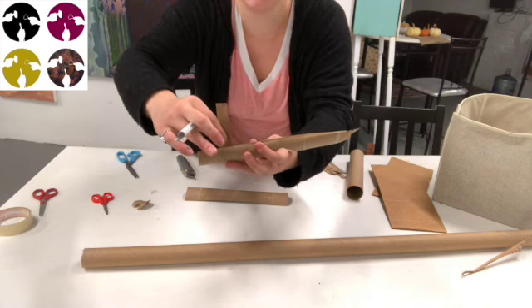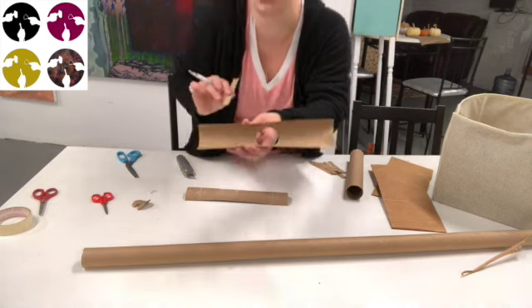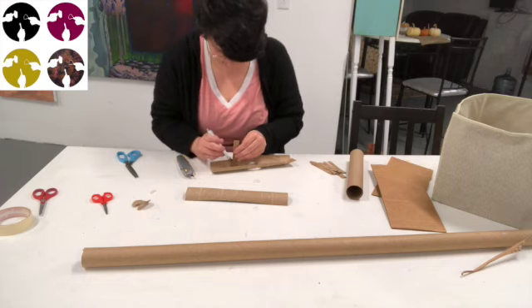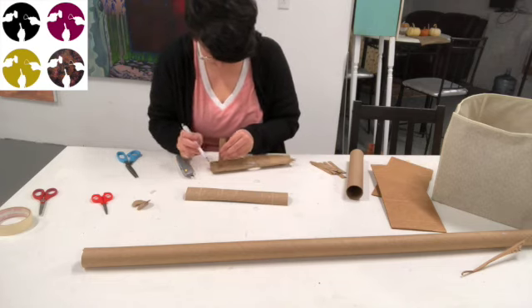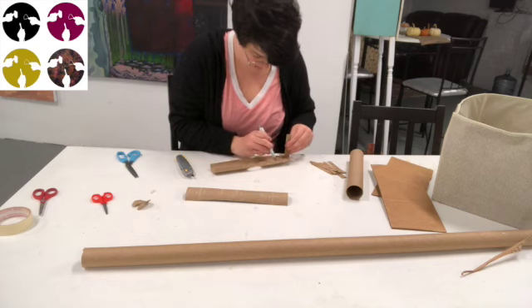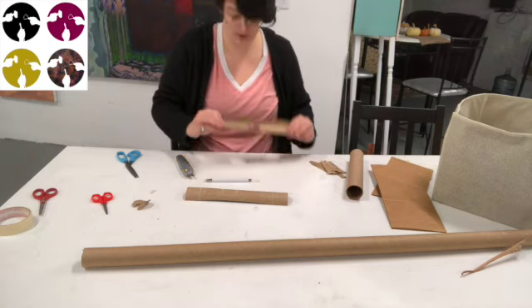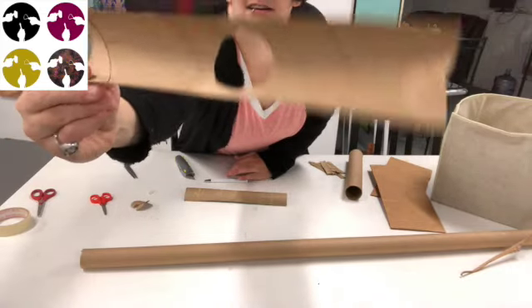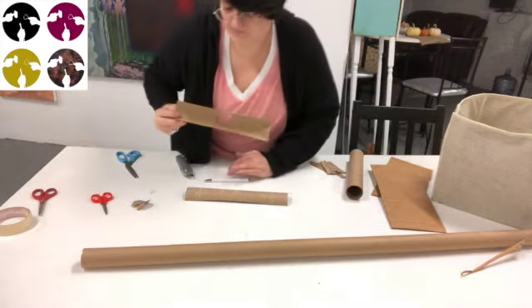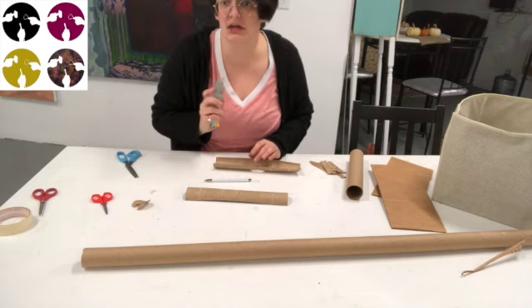You're going to hold the strip up and trace how long it is. Then put four lines on one side and four lines on the other side. When you're done, it should look like that. Now with your exacto knife or scissors, cut only on those little lines — do not connect them, keep them disconnected.